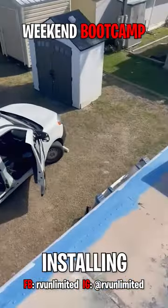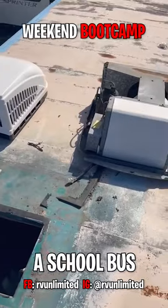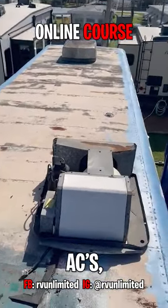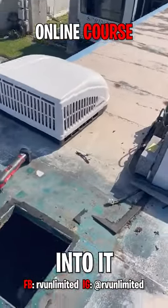All right, what's up, what's up? Today we're installing a new AC. So this was a school bus and it's got two bad or old ACs and we're going to replace them. So we're just getting into it right now.